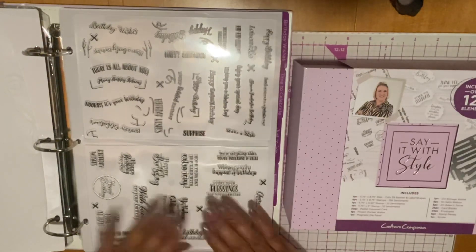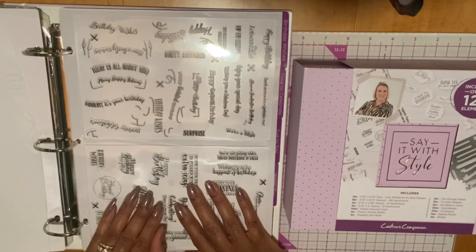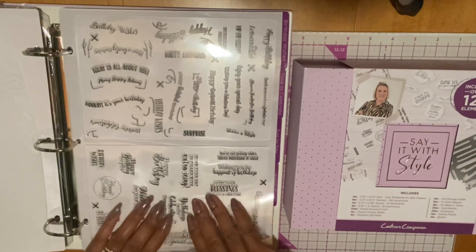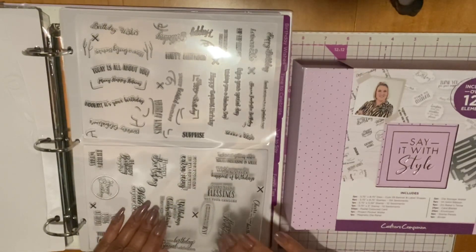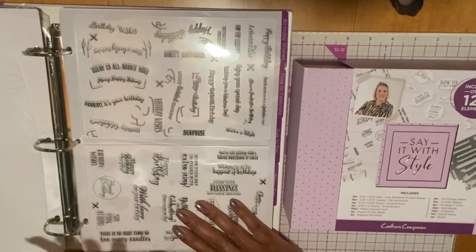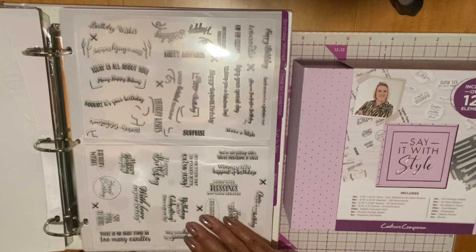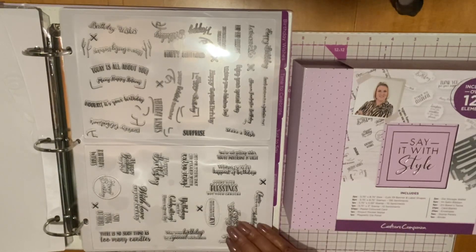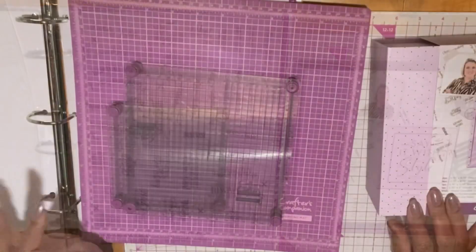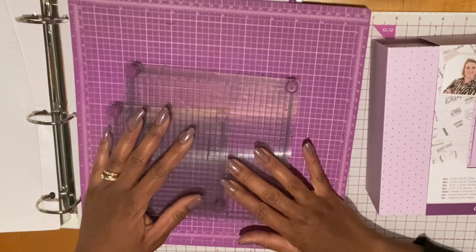Let's talk about these stamps for a moment because there was a lot of chatter on social media. I know during the demo it was said that these were photopolymer stamps, but they're actually high-quality acrylic stamps, which I'm fine with as long as they stamp okay. Some people said they were having a difficult time stamping, and other people were fine. In my opinion, you really have to have some type of stamp platform. I will pull mine out — I have these stamp platforms from Crafter's Companions.